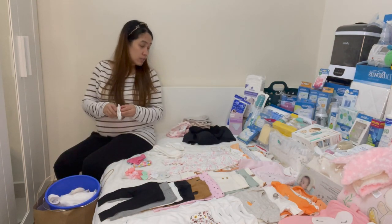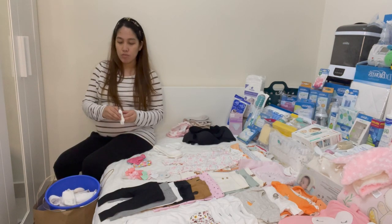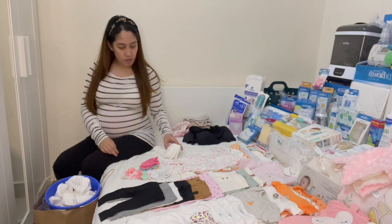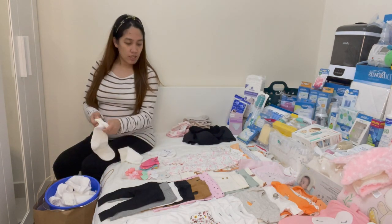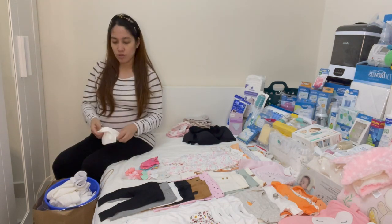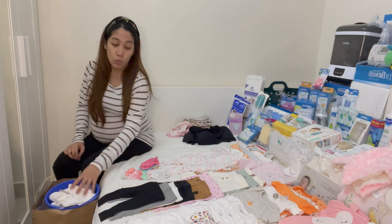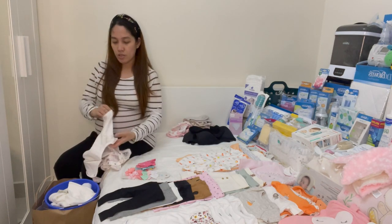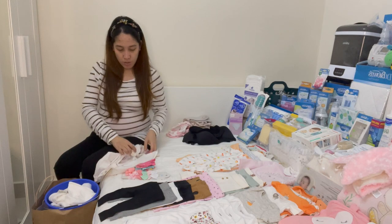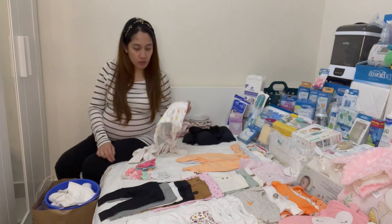I also bought laundry bags — the small bags — just to make sure they protect the items for the baby. The mittens, since they are made of delicate material, I will use a laundry bag so they don't get damaged. One side says wash cold, and the other coat is hot or warm.